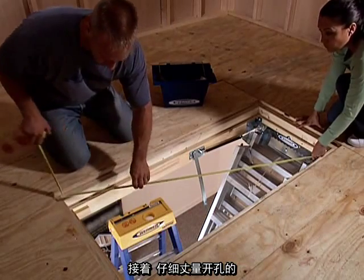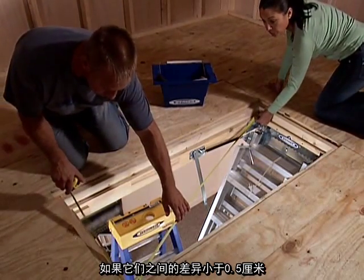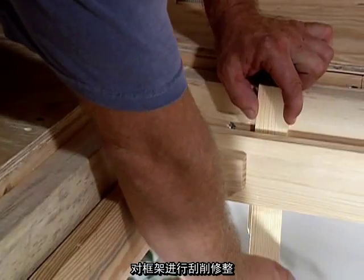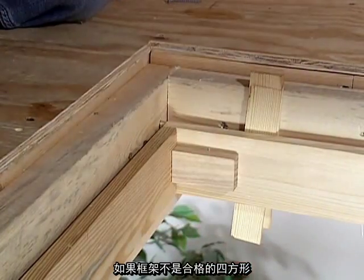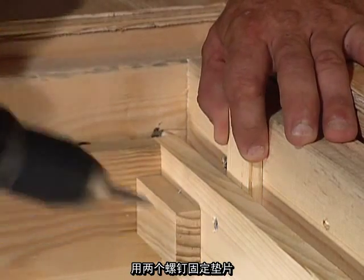Next, carefully measure the two diagonal dimensions of the opening. If they are within one eighth of an inch of each other, the opening is square. If they aren't, shim the frame at the corners. If the frame isn't correctly squared, the ladder might not close properly. Drive two screws to hold the shims in place.